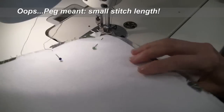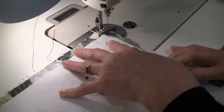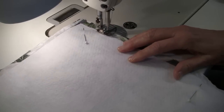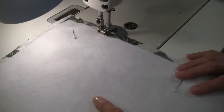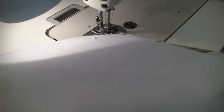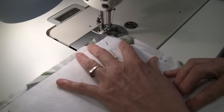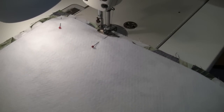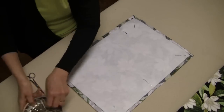And carefully turn that corner with a pivot. I don't want to sew onto the interfacing or too close to it — you can see here, it's a scant eighth of an inch. I'm going to finish up with a back tack and then inspect the work. Back from the sewing machine, I'm going to pull the pins out and see how we did.